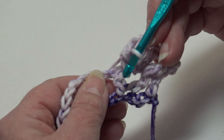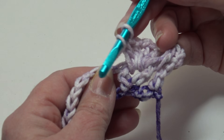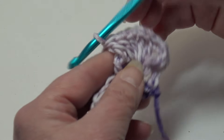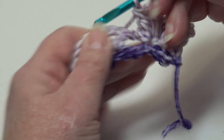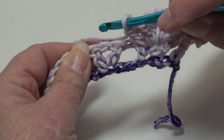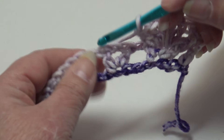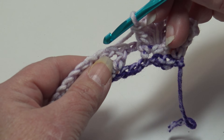Now work a front post double crochet around the post of the next double crochet stitch — yarn over, bring hook to the front, insert from front to back and back to front, work your double crochet. That is the end of the repeat. So the repeat is: front post double crochet into the first DC of the next V-stitch, two DC chain one two DC into the center chain one space, then a front post double crochet into the last DC of that V-stitch.